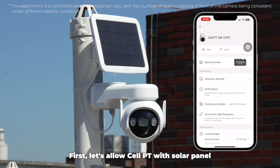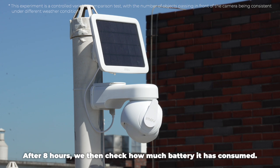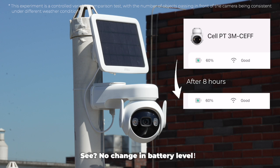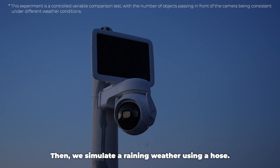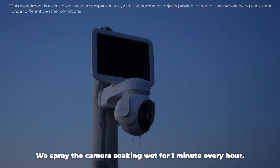First, let's allow Cell PT with a solar panel to function under normal weather. After 8 hours, we then check how much battery it has consumed. See? No change in battery level. Then, we simulate rainy weather using a hose — we spray the camera soaking wet for 1 minute every hour.